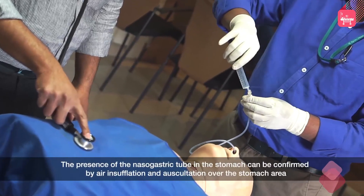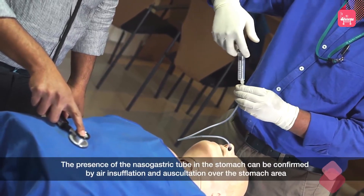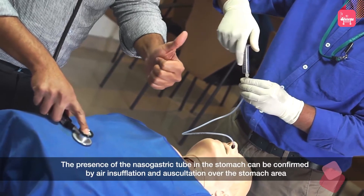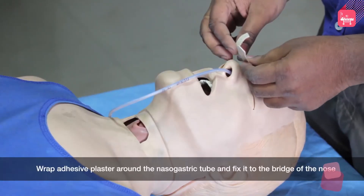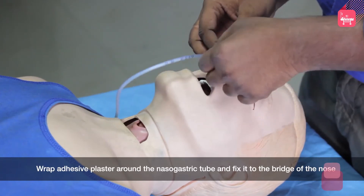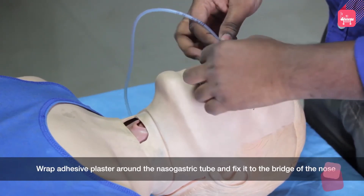The presence of the nasogastric tube in the stomach can be confirmed by air insufflation and auscultation over the stomach area. Wrap adhesive plaster around the nasogastric tube and fix it to the bridge of the nose.